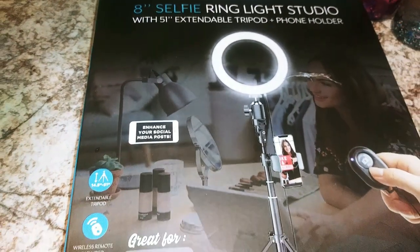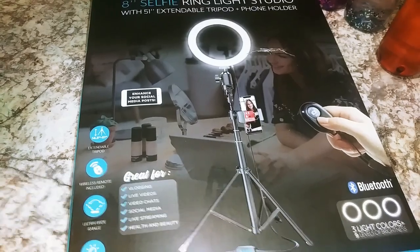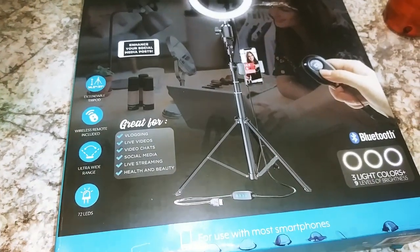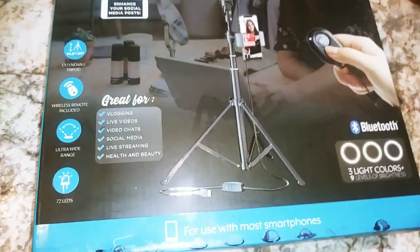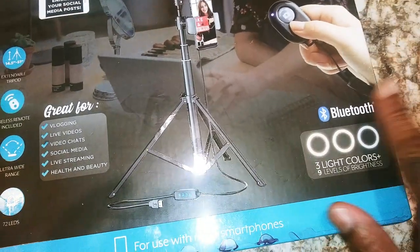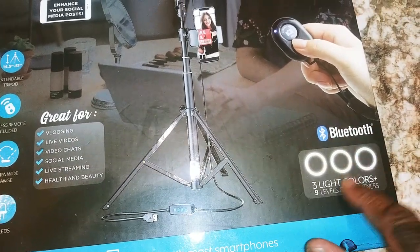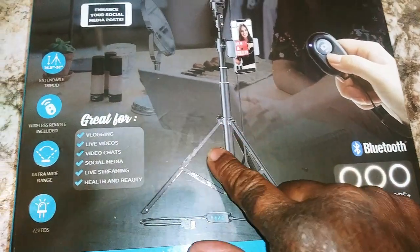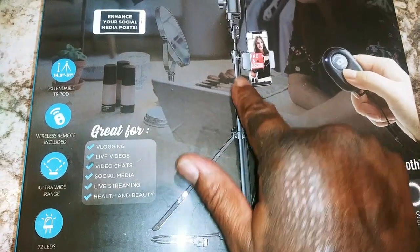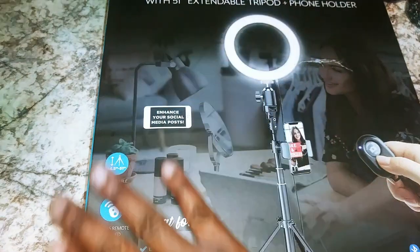I previously did an unboxing of another ring light I purchased off Amazon — the video hasn't gone up yet — but I had to return it because all the pieces were not there. The light color effect pieces were not included, and when I tried to continue unboxing it, that area was flimsy as crap. But this one, hopefully, is good.